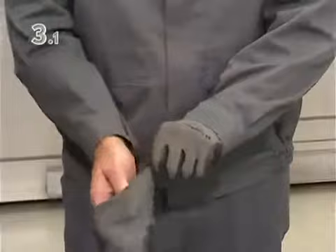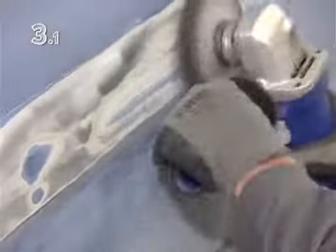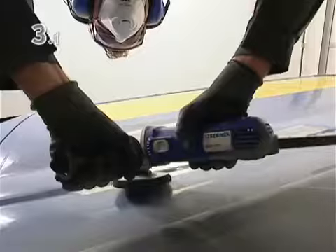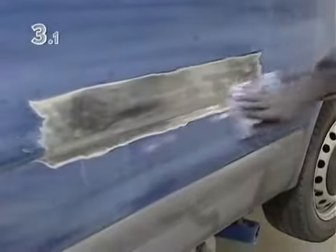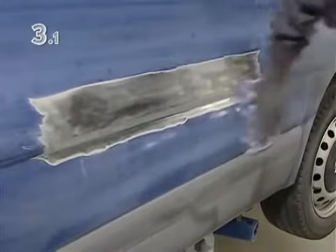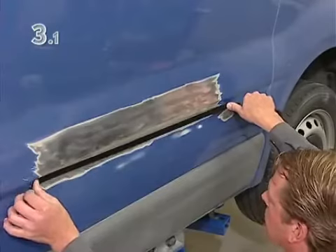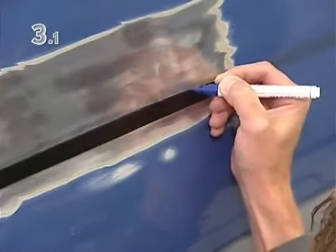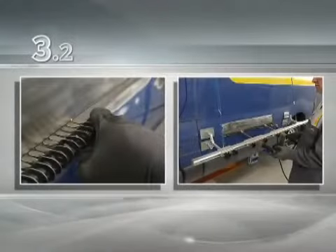After putting on protective clothing, the surface is sanded down so that the pulling eyes can be welded on later. Mask off the edge and mark it precisely.